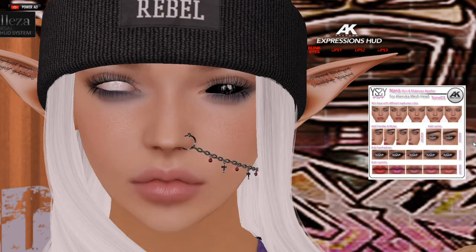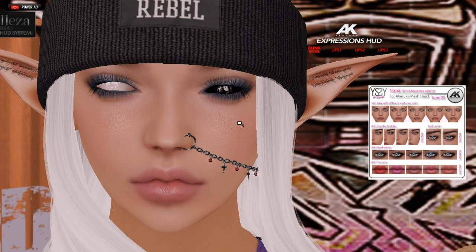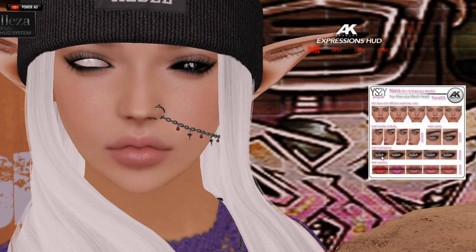I wish there were more colors in the eyeshadows — I guess you have to buy a separate HUD for that. I would have loved to have been able to match it with my shirt, as you can see, and I will show you that in just a moment. And here's another one — that's more like a dramatic eye. I'm going to go with this one because it's kind of cool. And then of course you've got your lipsticks. Again, these are skin specific.